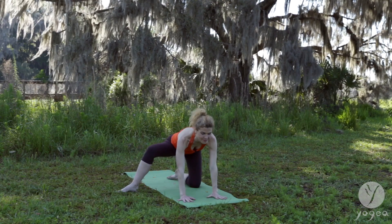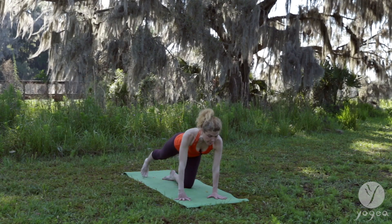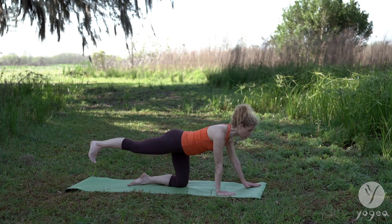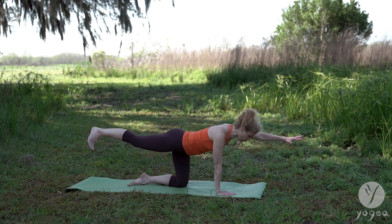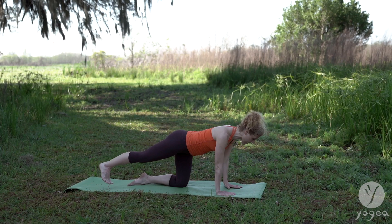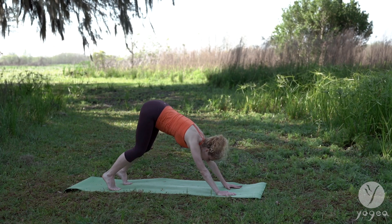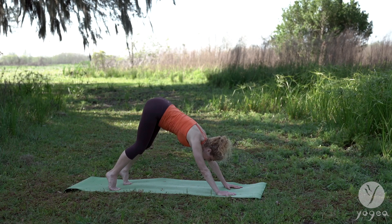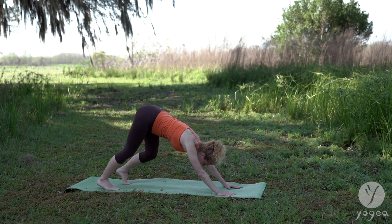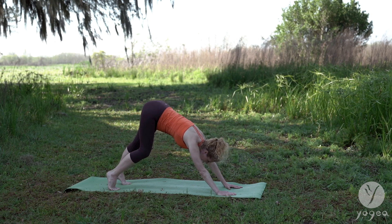Take your left knee into the center. Stretch your right leg up and back. Place your right hand and gently lift your left arm off the mat. Feel the oppositional pull. Drop the right foot down. Step your left foot to the right. Bend your knees, lift your heels up. Pedal your feet — starting on the left and the right. And again, left and right.